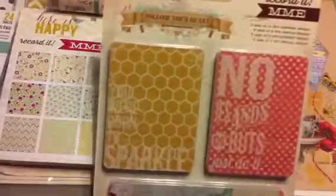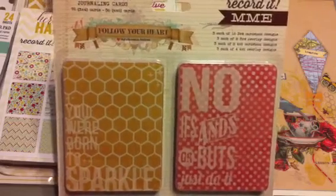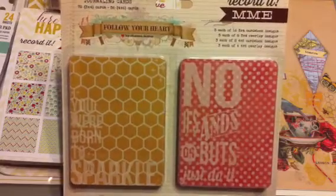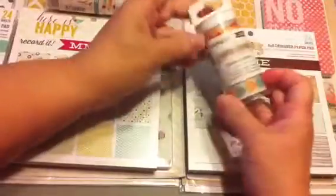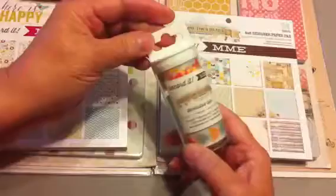Each collection includes six 8x10 ready-to-frame word art prints, 108 cardstock and overlay journaling cards, a six-by-six paper pad that coordinates, and washi tape that coordinates. I got four different collections and wanted to share them with you.